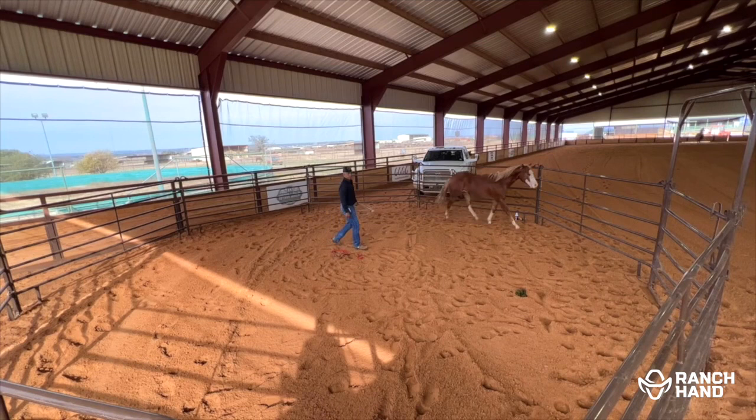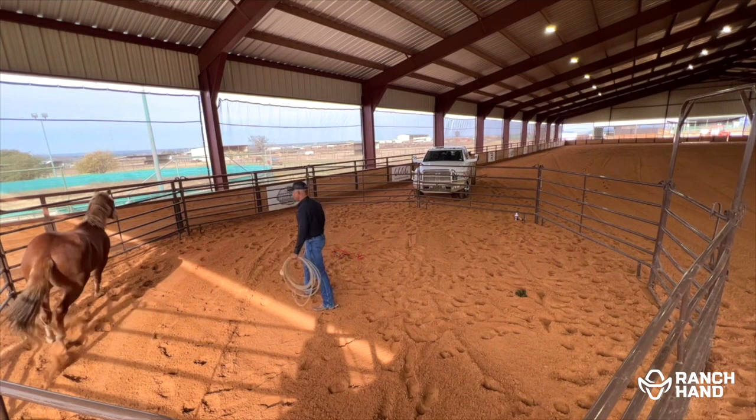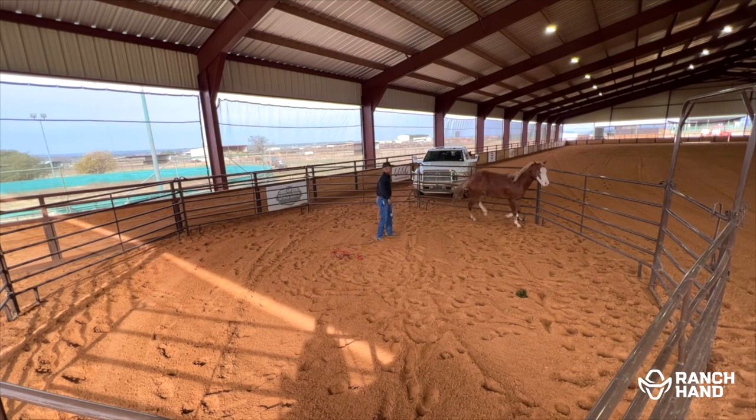Good boy. I'm gonna be the leader in this group. I don't want him scared of me, but I need him to respect me. So I need him to understand — I'm gonna be the one that controls if his feet move, and I'll also be the one that lets him stop moving his feet and relax.